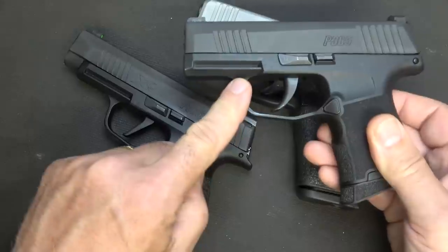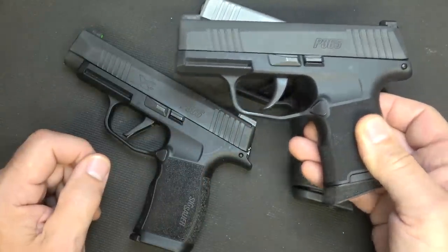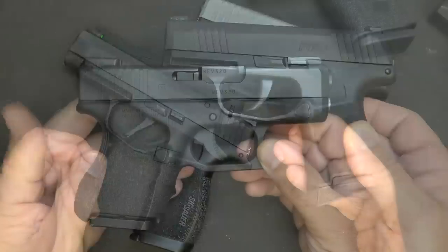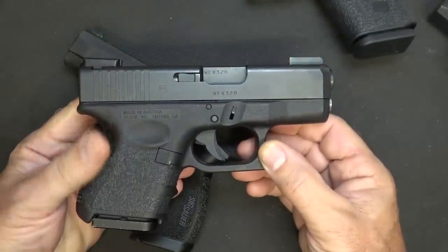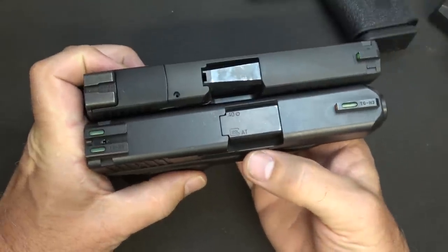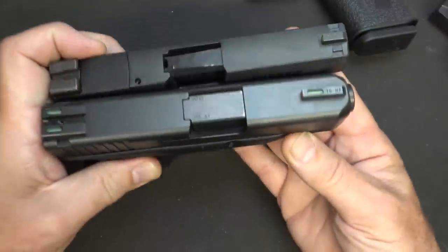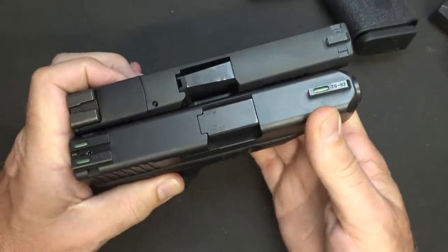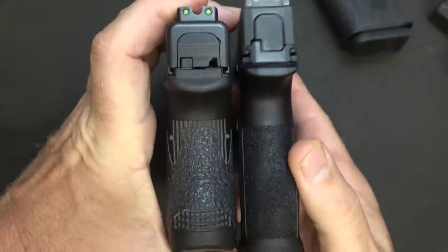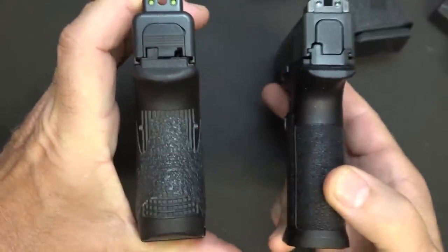Especially carrying 10 plus 1 in this size firearm — it has a much better magazine capacity than the standard G43. For 10 years I carried the Glock G26 with 10 rounds, but with the P365 you can see it's definitely a lot thinner. There's a very slight difference at the front. The thickness of the grip on the XL is considerably less than the G26.